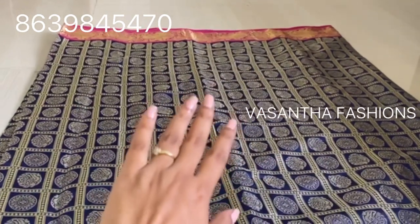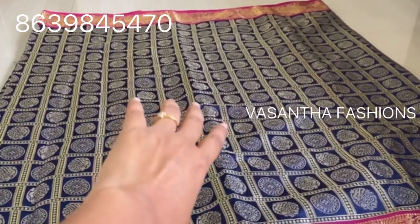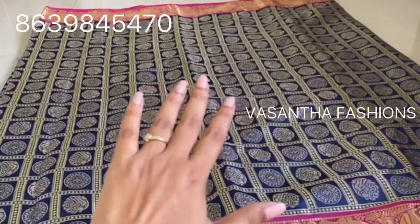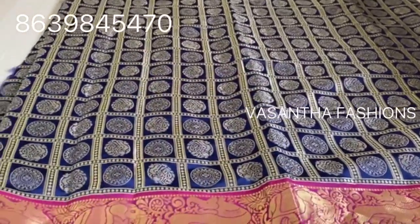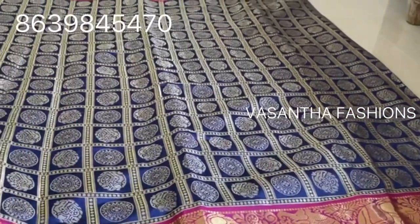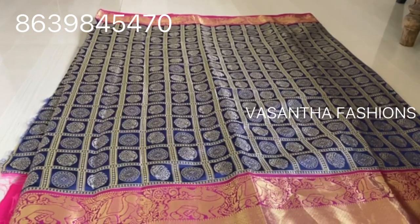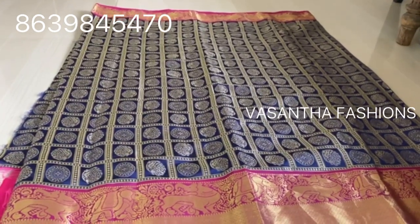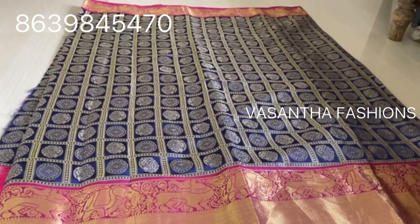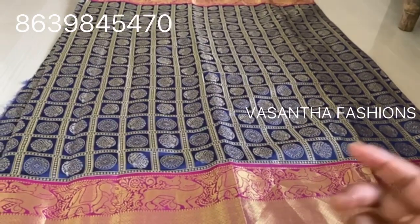We have a small model and a big model. We can set a half size and blouse, and we can set sizes of 5m, 6m, 7m, and 8m. We can set a blue with pink combination.